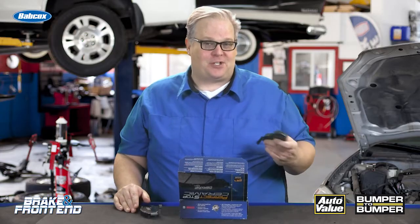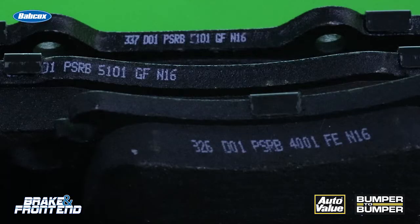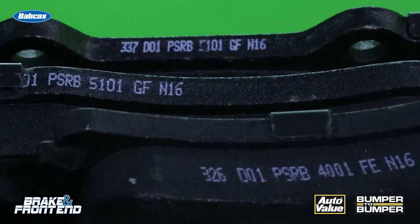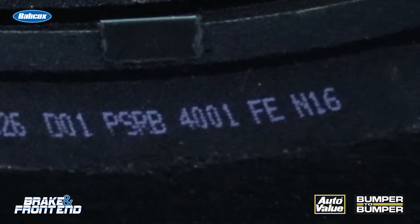On the edge of just about every single brake pad you install, you'll notice there's an edge code. There are always two letters in there, and typically for passenger cars it's E, F, and G. This is the hot and cold friction levels.